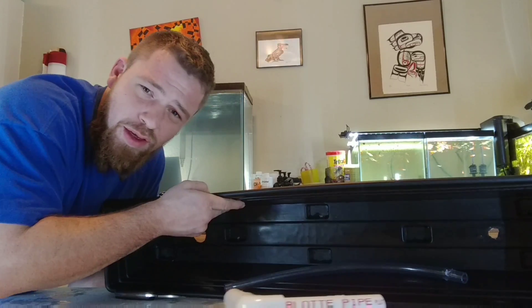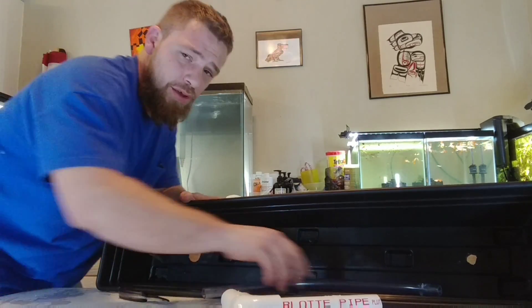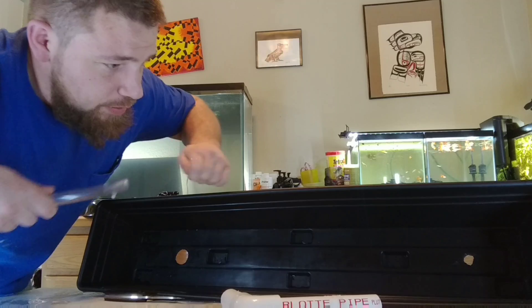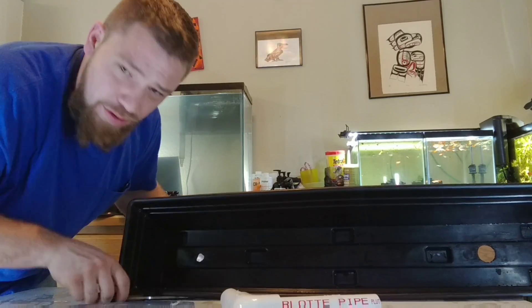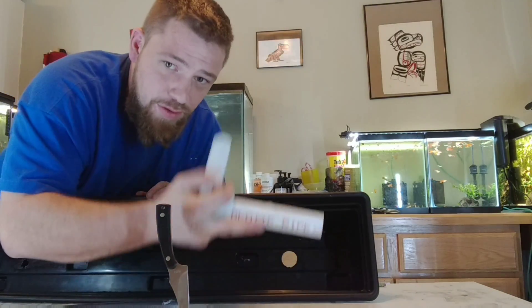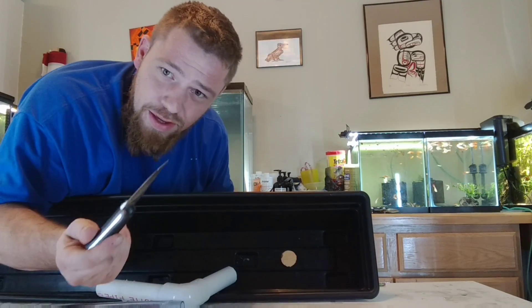Let's build this. First things first, take your planter box — I got a 36-inch planter box from Lowe's for about $10.49. Take your in-hose, the one that comes from your pump, mark where you want the hole with a pencil, take your knife and cut it out. Do the same thing for the other side — mark it with a pencil and cut it out.